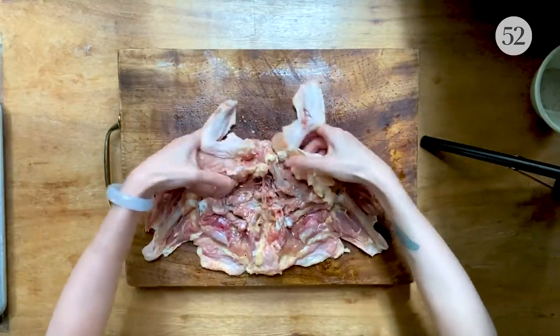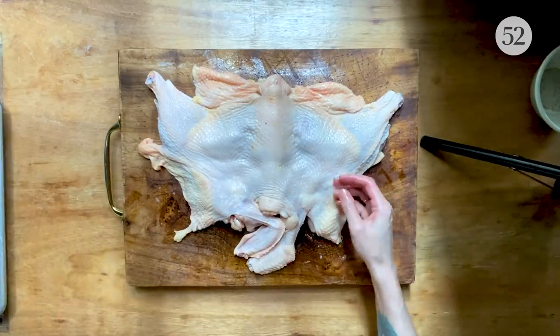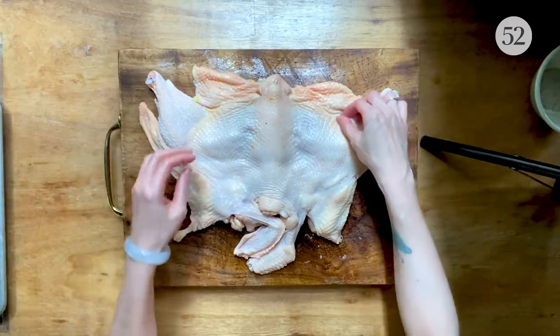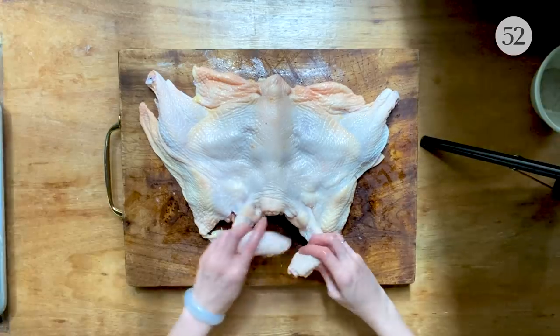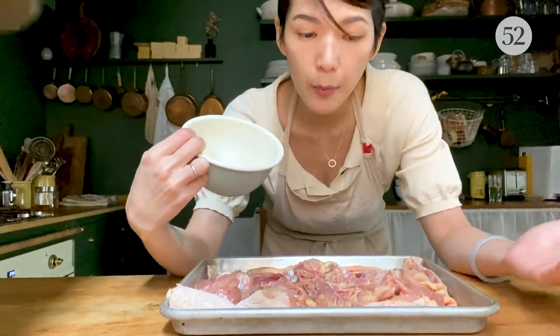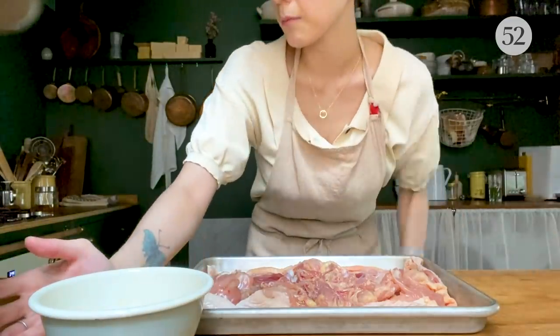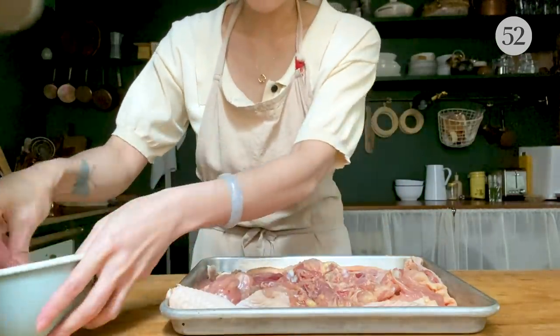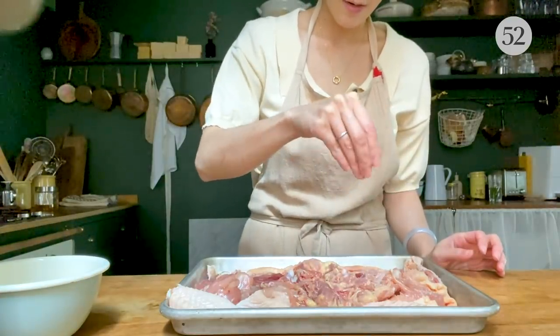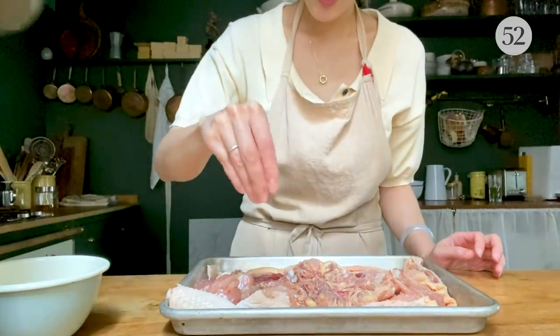There we go — completely and utterly flat. This doesn't take a lot of time at all; once you've done it once or twice you'll get the hang of it. Put the chicken meat side up on the skillet first because we're going to season the meat side first. I have two and a half teaspoons of sea salt and one teaspoon of white pepper. I urge you to try white pepper — I think it pairs much better with chicken. Sprinkle half of the seasoning on the meat side, as evenly as possible.